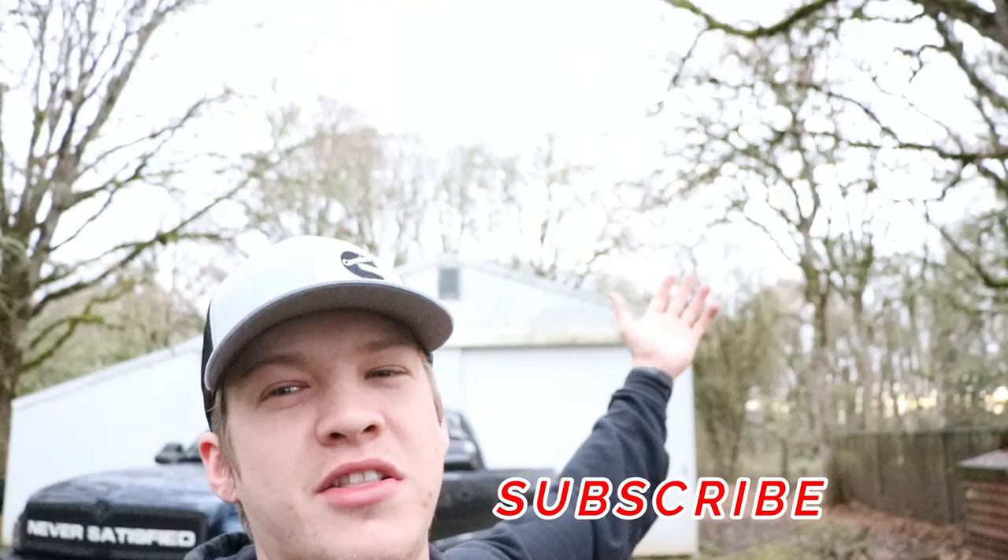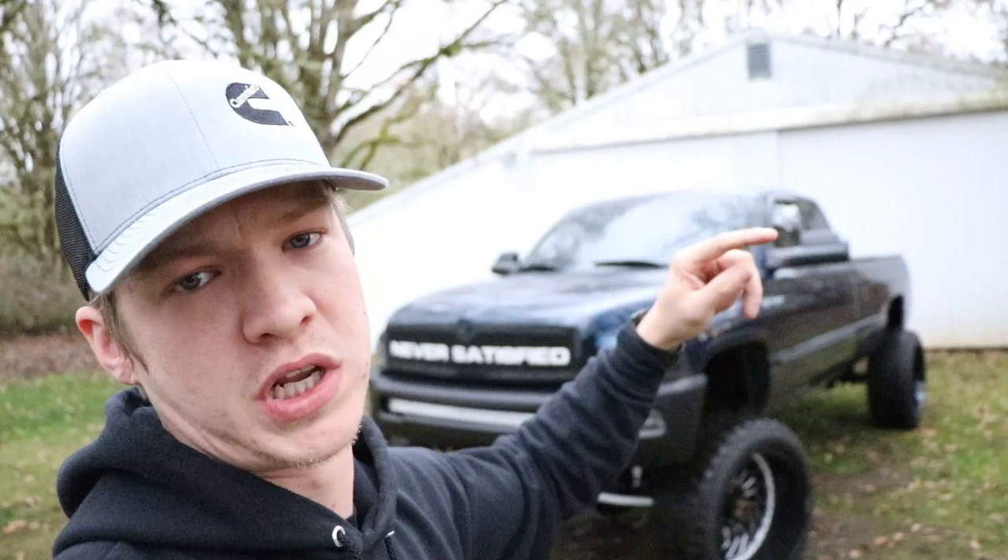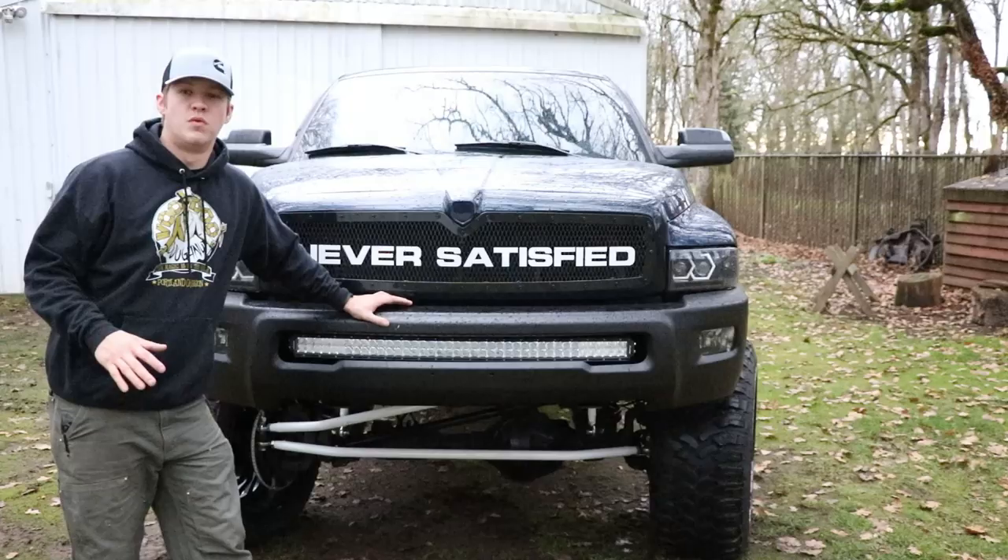What's up guys, welcome back — or to the channel if this is your first time stopping in, don't forget to go down below and hit that subscribe button. It's a cloudy cold morning here in the northwest. Today we are going to be doing a complete build list on the truck because I get a lot of questions about what size lift I have, tires, setup, where to get the grill from, headlights — all that stuff. We're going to cover all of that in this video. We're going to start in front of the truck and work our way back.